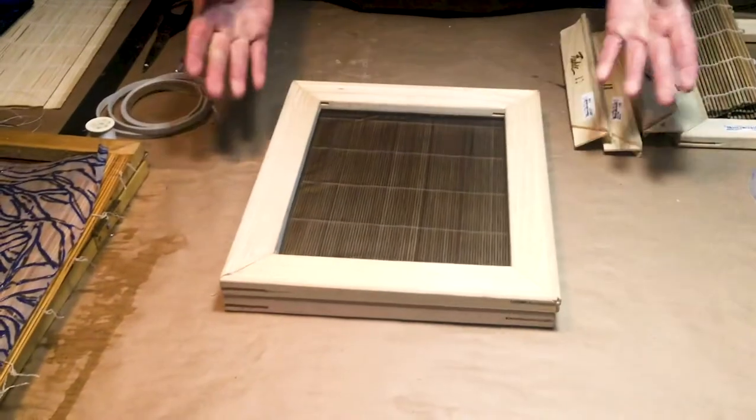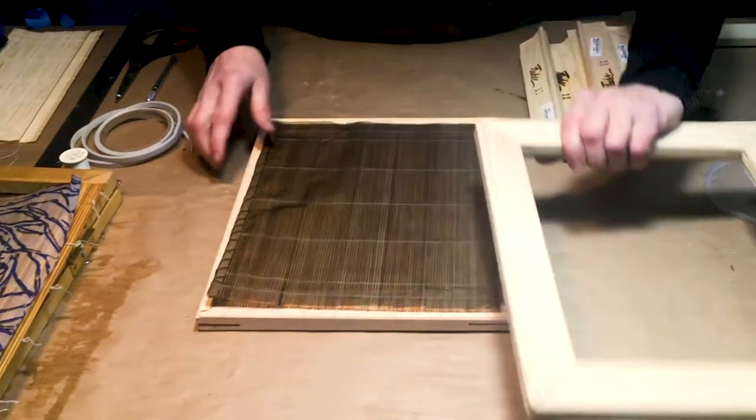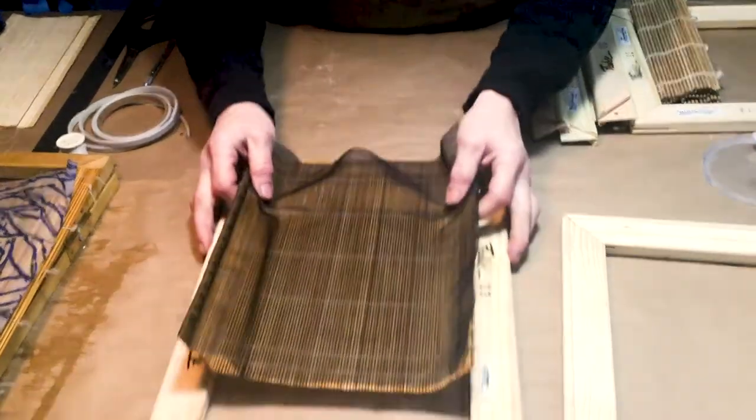Hey, this is Andrea Peterson with Hook Pottery Paper. Today I'm going to show you how to make a simple mold and deckle. What we're going to do is exactly make what's here in front of me. So we have a deckle, we have a screen, and we have the bottom mold part.